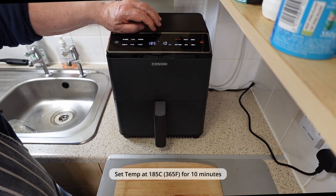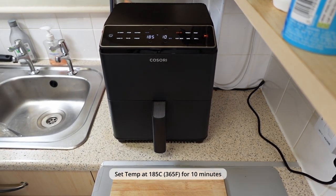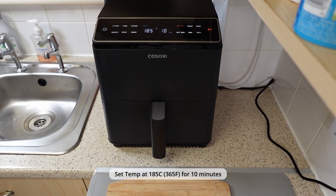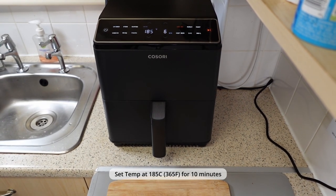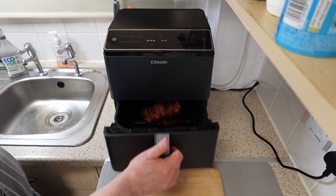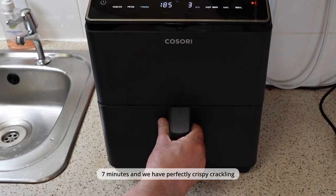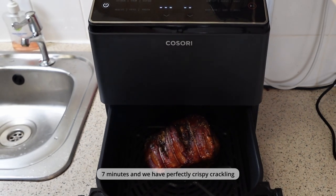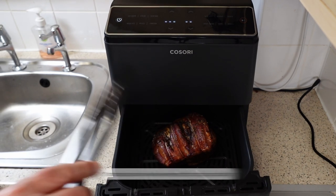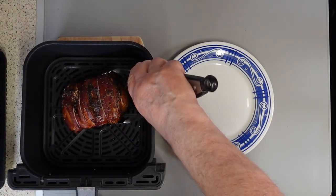Set the temperature to 185°C or 365°F for 10 minutes. And just 7 minutes later, we have perfectly crispy crackling. Delicious!